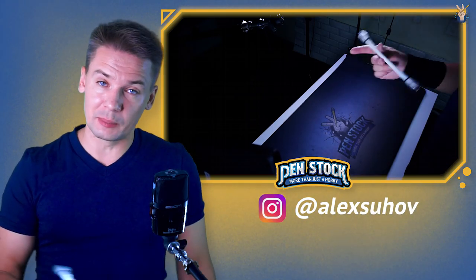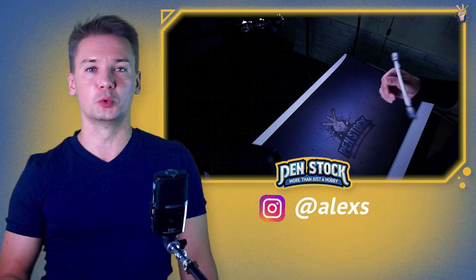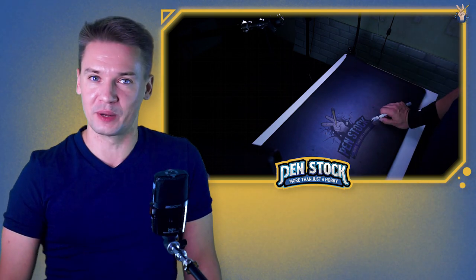Hello Spinner, you're on Penstock channel about Pen Spinning. My name is Alex Sukhov and today I will show you how to do a double charge reverse Pen Spinning trick.